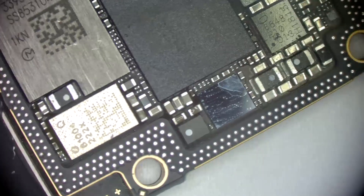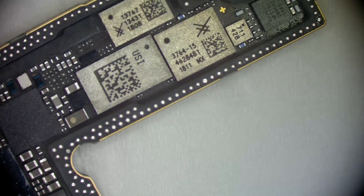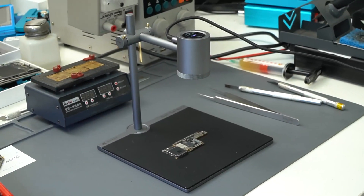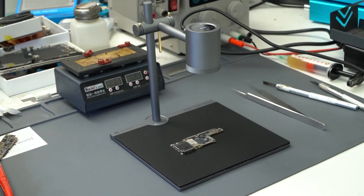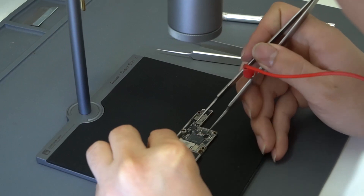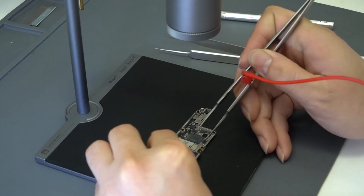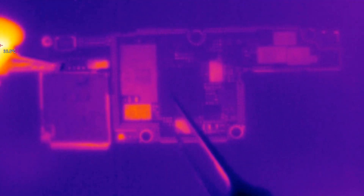Observing it carefully with the microscope, we found no signs of corrosion or discoloration. To find the short-circuited component on the board, we use a PCB thermal imager to locate it. First, put the lower board on the PCB thermal imager. Next, apply 4V to the main power supply resistance on the motherboard, and carefully observe the temperature changes on the thermal image.